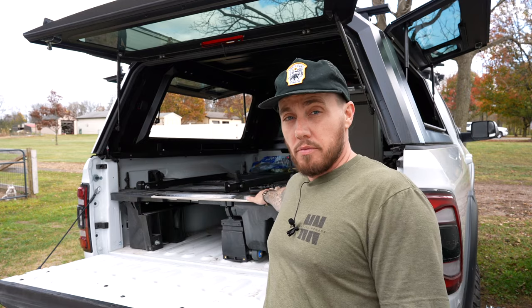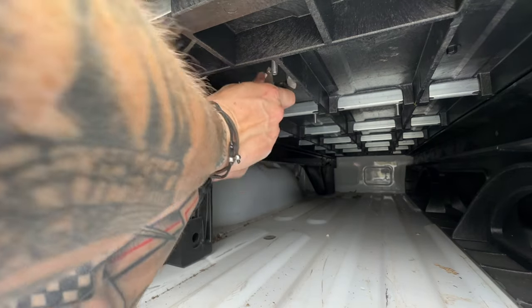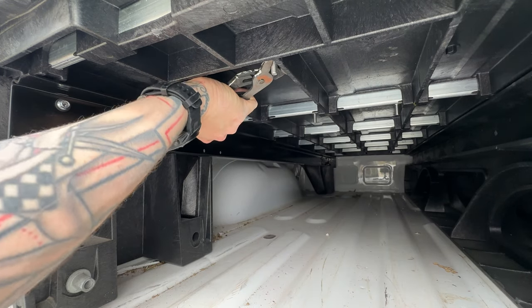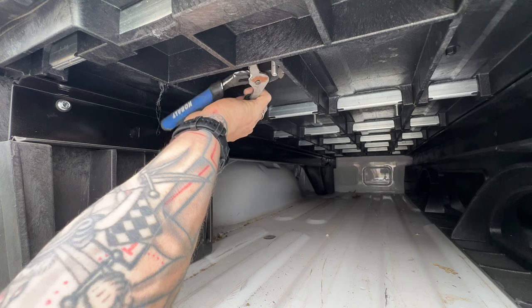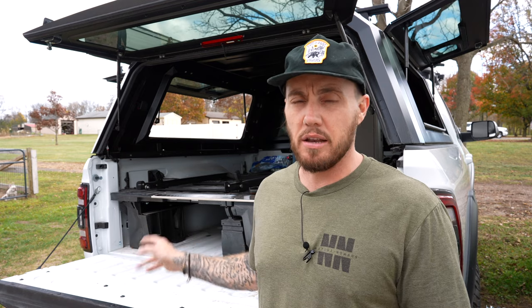Something else to keep in mind: underneath this platform there's a plastic grid that hangs down about an inch and a half to two inches. Be careful that you're not drilling your holes on that grid or in a spot where you can't get your bolt to thread through. I did that the first time I installed it and had to take one of them out and scoot it over. So I have five unnecessary holes inside my deck system right now, which kind of sucks, but it's something you can avoid if you just listen to those simple steps.